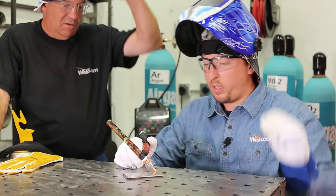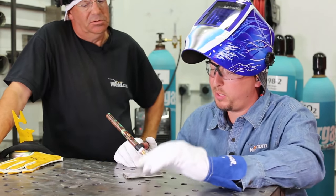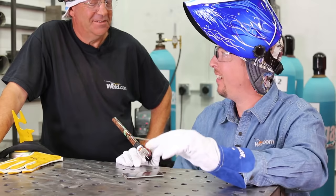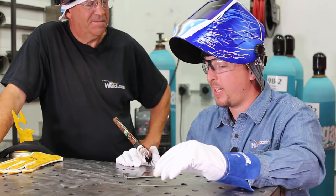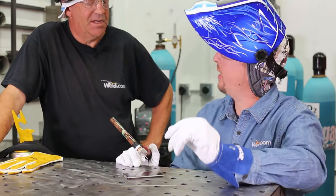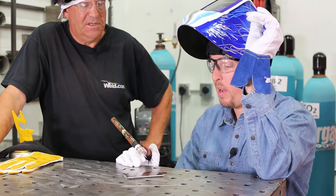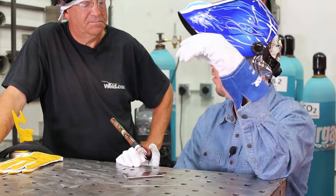That can only be answered by practice. A lot of times it helps — music. If you've watched any of my videos, I've got a pretty constant reggae vibe for when I'm welding, something with a nice constant beat where you get into a rhythm and you're constantly dabbing on the same step. Everybody welds different. Everyone's got their own subtle nuances and set of details that work best for them.